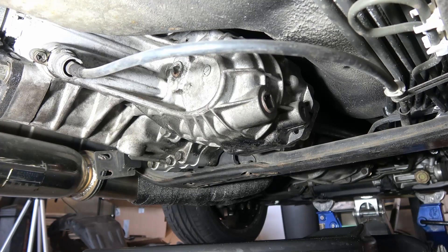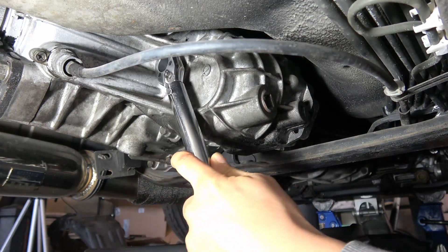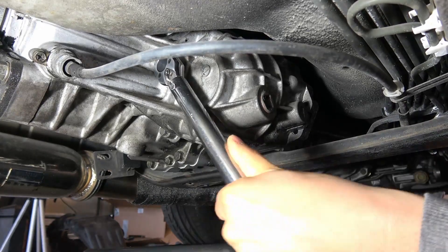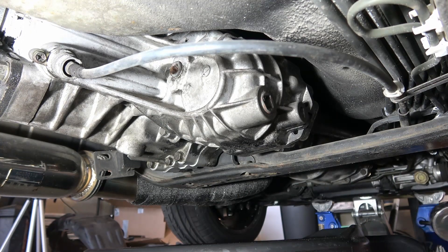Before you start with the drain plug, you're going to want to make sure you can loosen the fill plug up top — make sure you can get your fluid back in. That's out no problem. That's 3/8 inch up there, and the drain plug is actually a 1/2 inch.